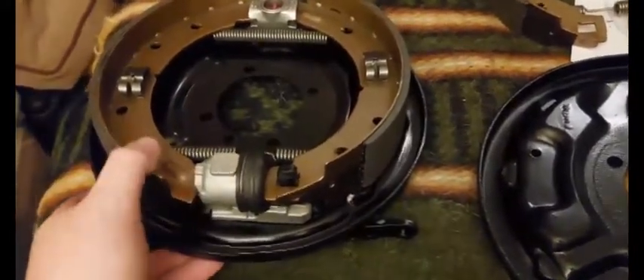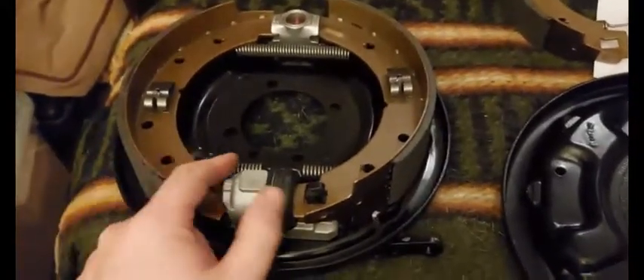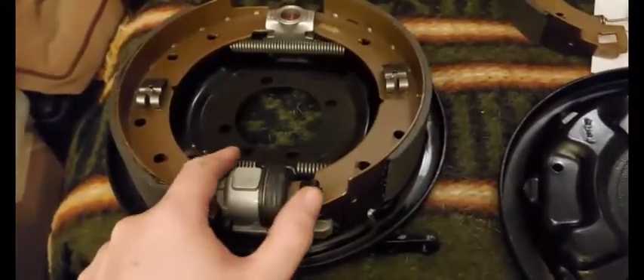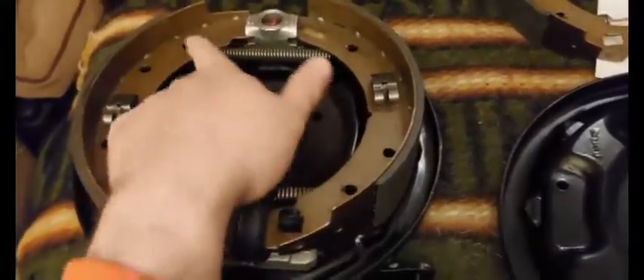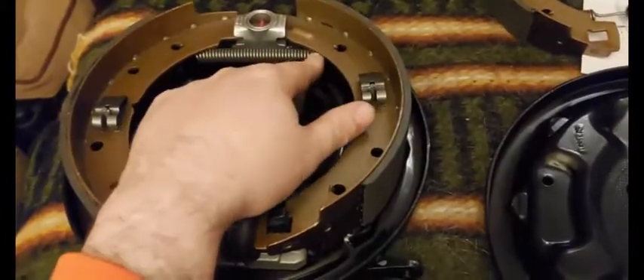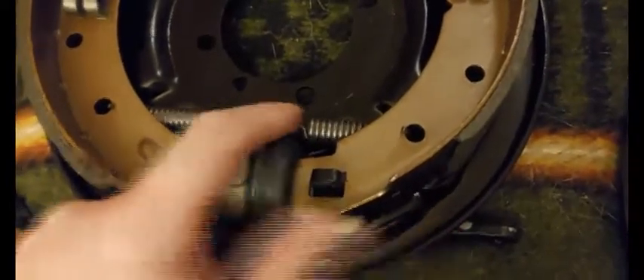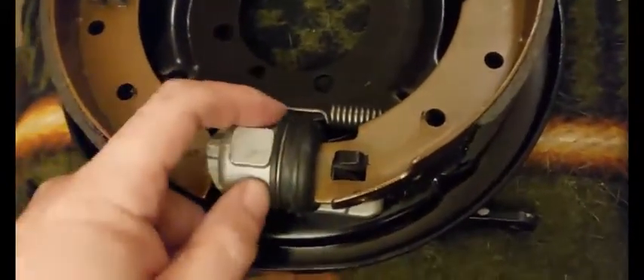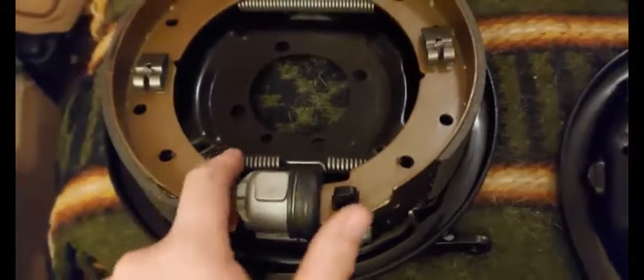One of the things I realized from all the technical schematics is that there's a really long return spring up at the top that's continuous, and there's one on the bottom that's broken up — it has a little relief to clear the end of the wheel cylinder.